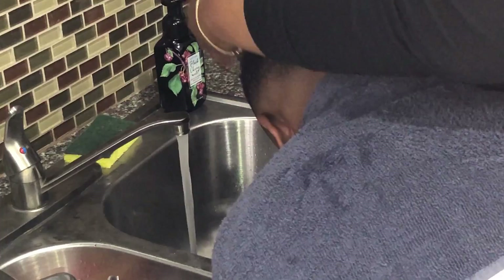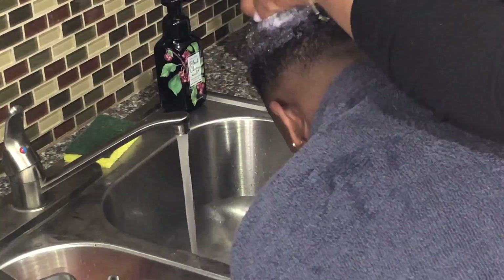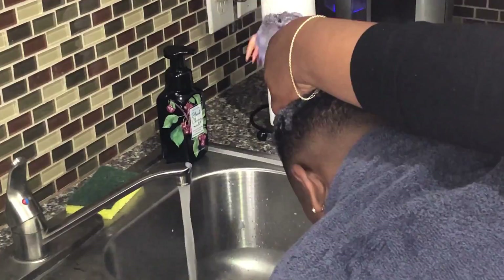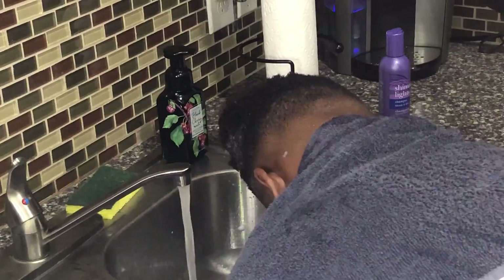I'm like so over this hairstyle but I'm letting him have his own identity and keep it for now. I'm lathering that up and then going in with a wide tooth comb to detangle his hair, because he does get a lot of knots. He's natural so his hair gets a lot of knots. After this I'll go in with the Cream of Nature moisturizing shampoo — it's in an orange bottle, like the standard Cream of Nature shampoo.